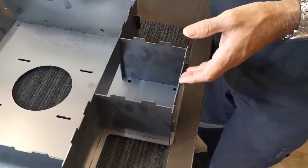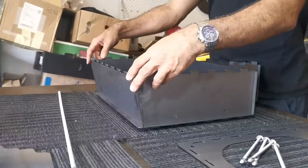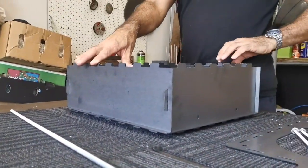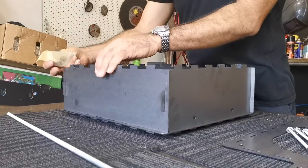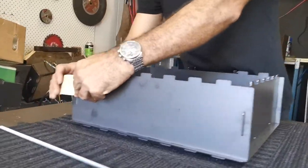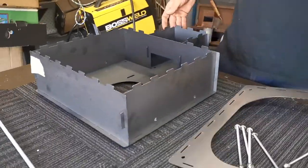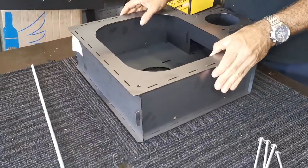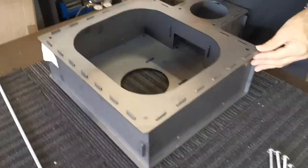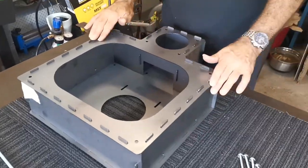And the front — I'm just going to use my belly to hold that in place. Front lines up like that. Now if you find it gets a little bit tricky and things keep dropping out, you can just use a little bit of masking tape to hold that in place, or you do this next step: drop the top panel on top of all those slots, give a little jiggle — there it is.